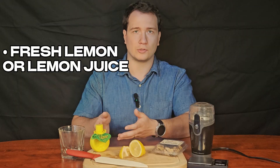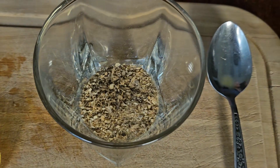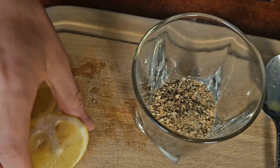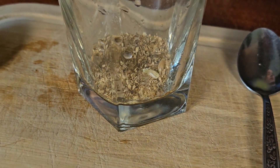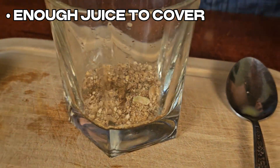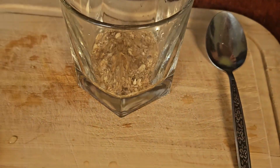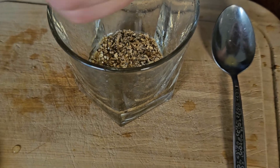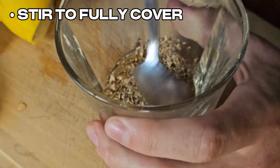Juice a whole fresh lemon or use bottled juice from the store. When you go to mix the lemon juice with the mushrooms, we recommend taking out the seeds, often just with the tip of a knife blade, so they don't get into the mixture. You don't need as much juice as with the orange juice method — you're just wanting to cover the powder. Stir it around and what you'll get is a little bit of a paste. It takes about half a lemon, though it can take more depending on the lemon you're using. Stir to make sure all of the mushroom powder is covered in the juice.